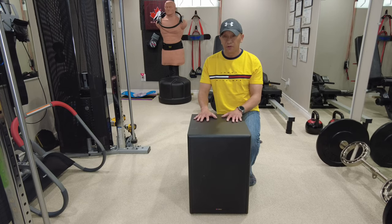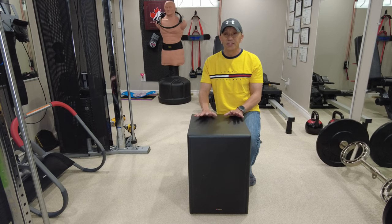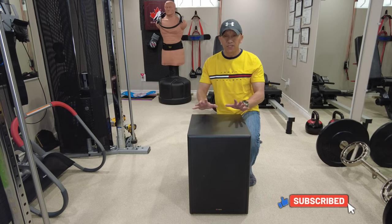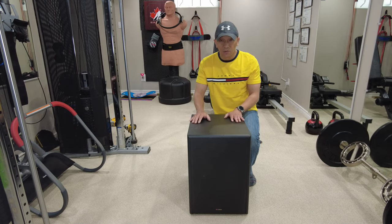This subwoofer of mine is almost 13 years old already, but I really love the bass on this one, especially when you're watching a movie with this low frequency effect. Those sound effects, you're really going to love it. It's not distorted. The bass is really full, and this speaker inside is a 12-inch subwoofer.